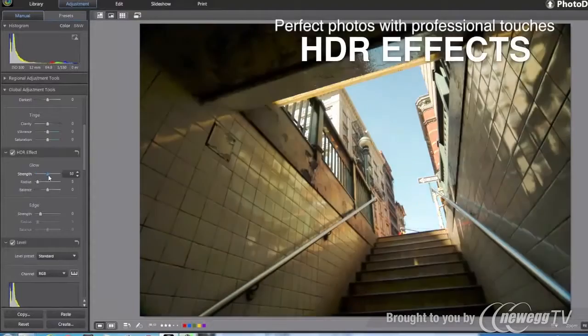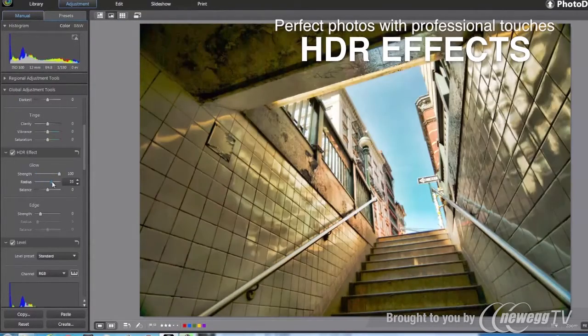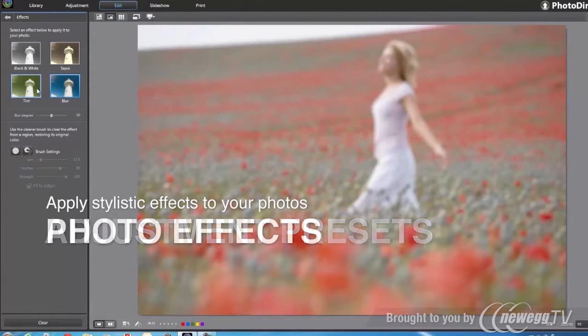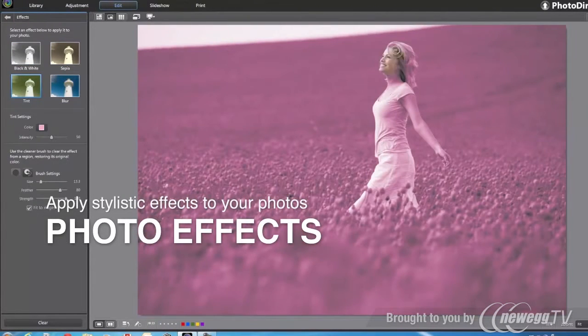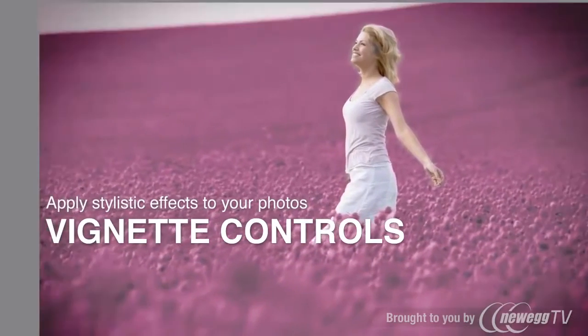With HDR effect adjustment, you can easily turn high-contrast scenes into dramatic images and powerful masterpieces. And with adjustment presets, cool photo effects, and vignette controls, you can quickly experiment with different visual styles.